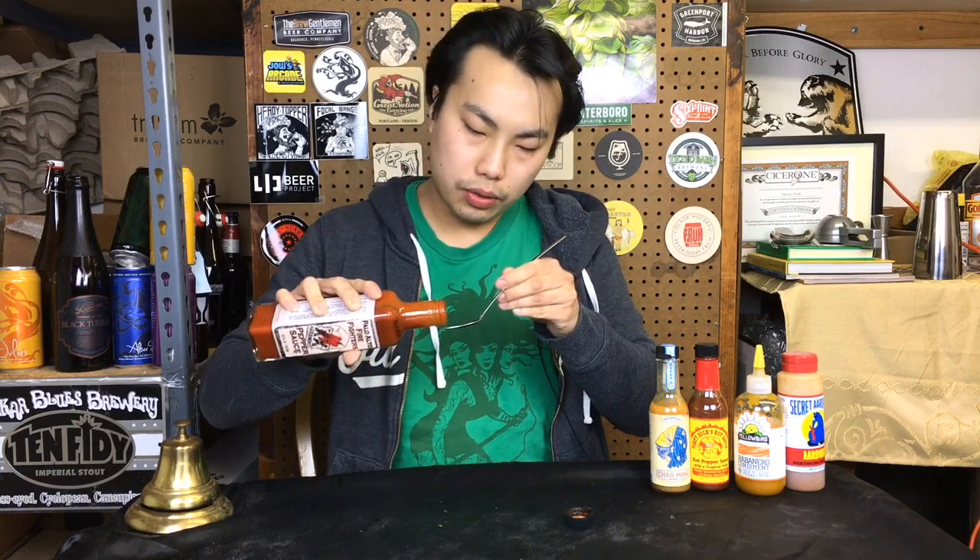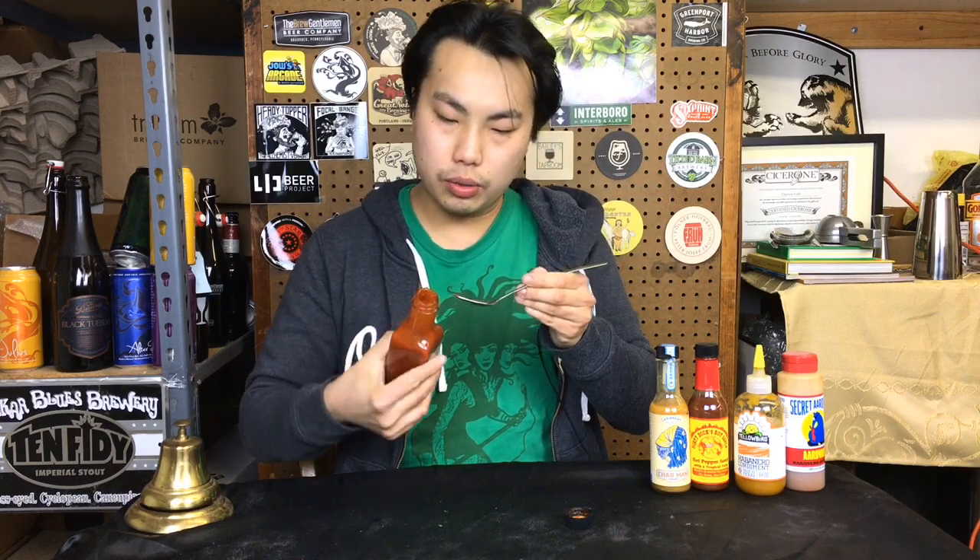So same as the last one, this one's also quite watery, so watch out when you're pouring it. Beautiful color on there.